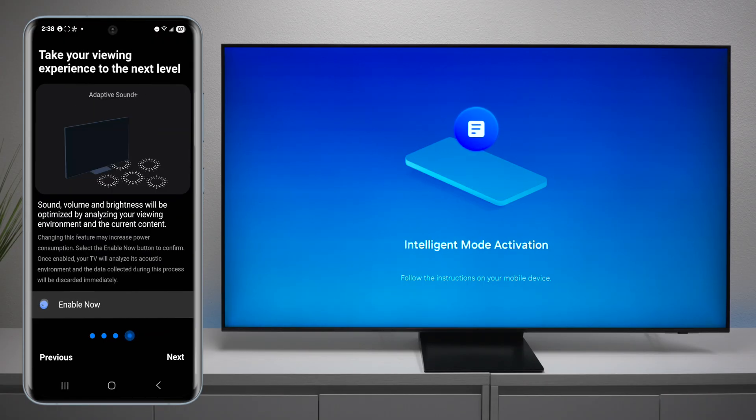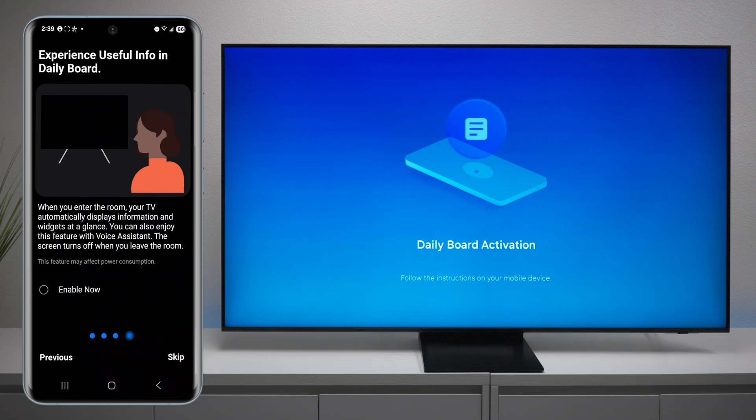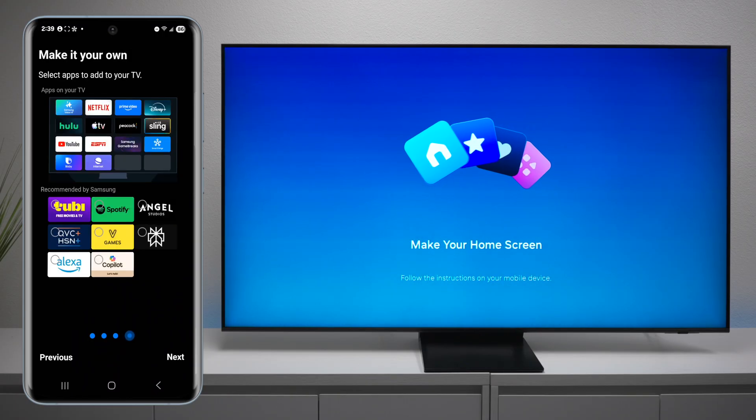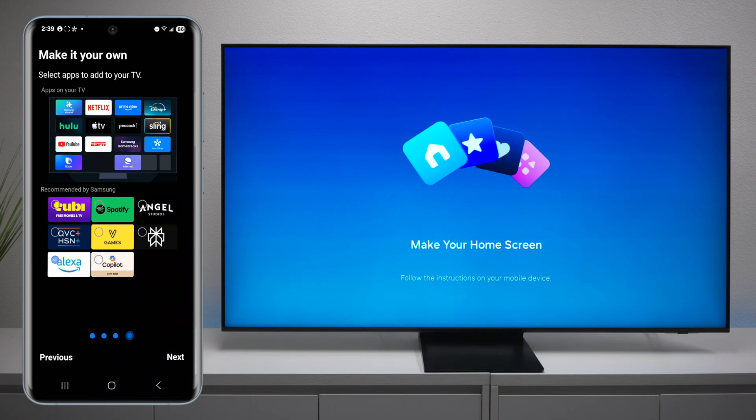If you'd like everything done automatically, you can enable the automatic audio sound — it'll optimize for different environments as well as the different content that you watch. There is also a daily board, so when you walk in the room it will display different things on the TV. You can also pre-install applications by checking these little boxes, and it'll automatically install them for you.